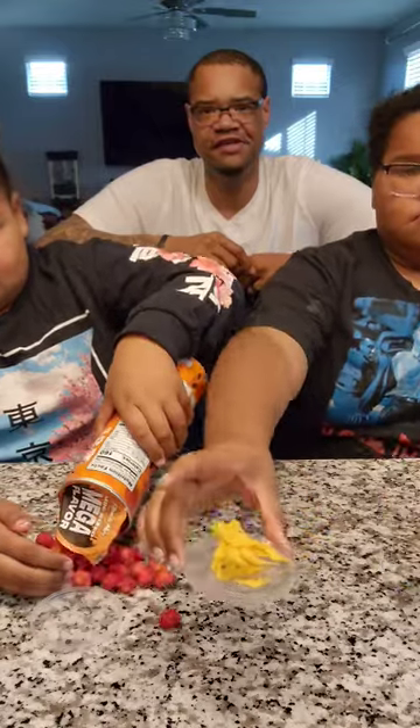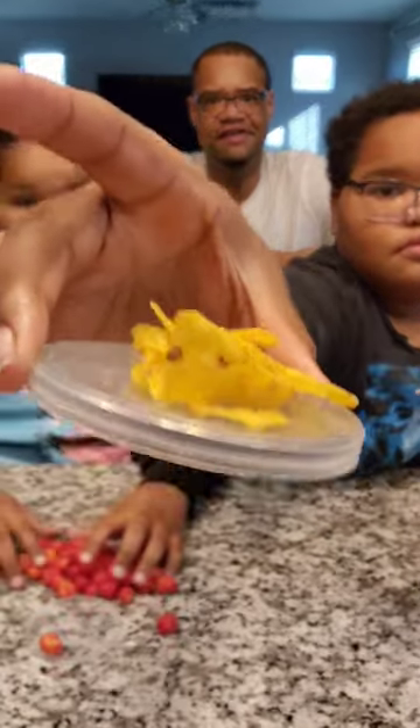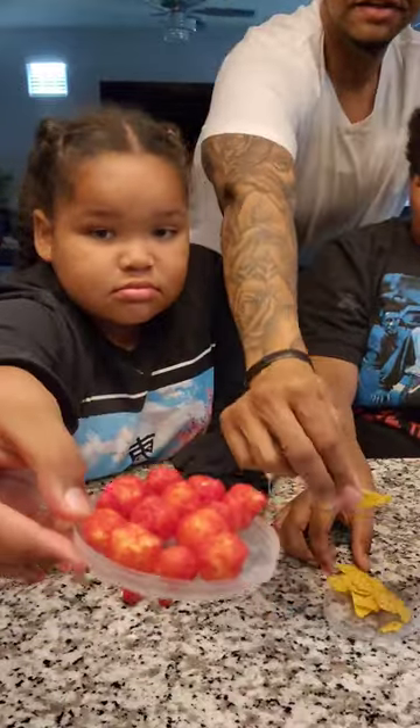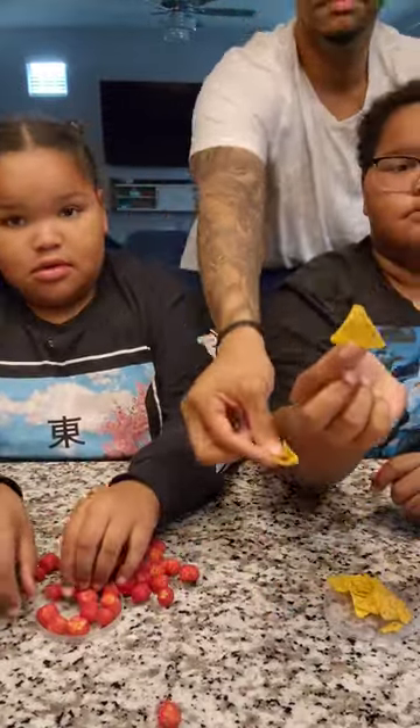Now show one of them to everybody. Your finger — look how small they are. Look, to my finger, it's like a thumb. Barely.